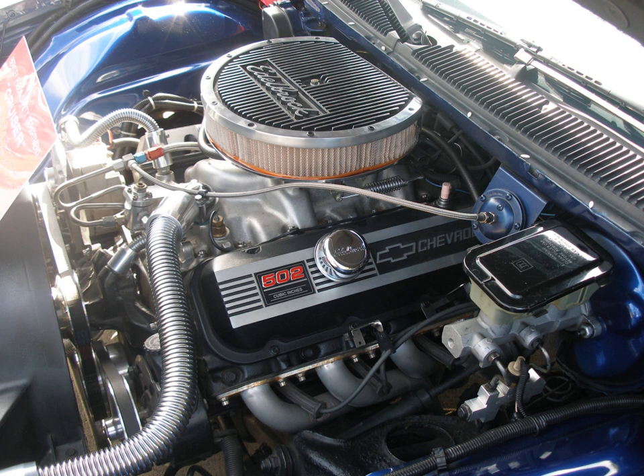The 396/402 engine was used in the following vehicles: 1965 Chevrolet Corvette; 1965–1972 Chevrolet Chevelle; 1967–1972 Chevrolet Camaro; 1968–1970 Chevrolet Nova; 1970–1972 Chevrolet Monte Carlo; Chevrolet Trucks; and 1965–1972 Chevrolet Biscayne, Bel Air, Impala, Impala SS, and Caprice.